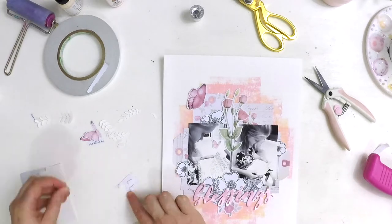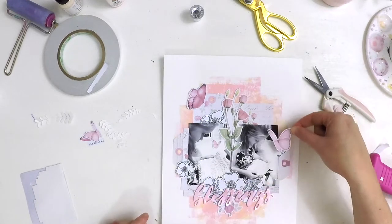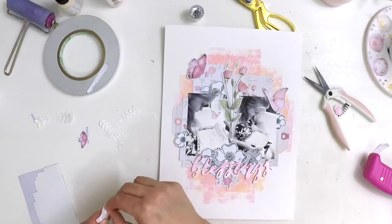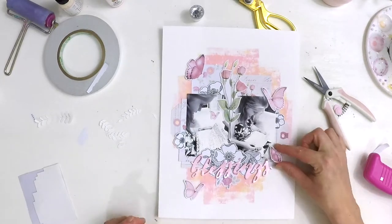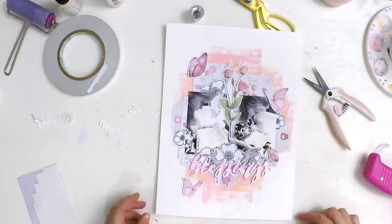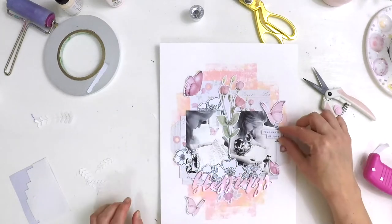I'm using foam squares to add my final embellishments and bring the layout to life. With foam tape behind the butterflies, it looks like they're jumping off the page. This is the fun bit where you're playing and moving things around, checking where things need to be. All these beautiful pink embellishments came just from that free printable.